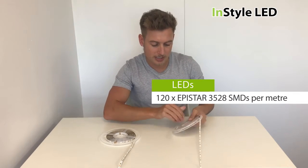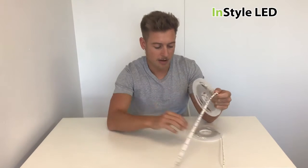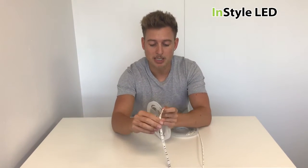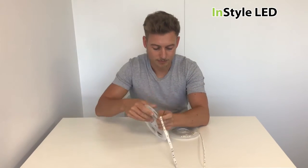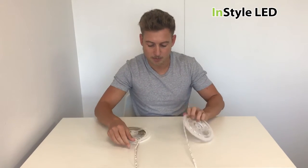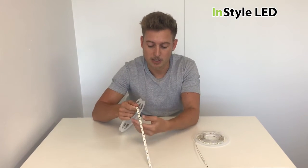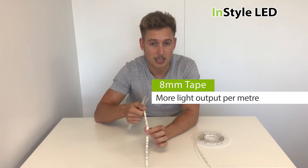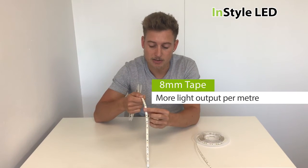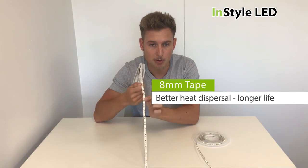Now our standard strips that we usually supply for standard projects would be our eight millimeter wide strip. The difference is the width of the PCB. If you're going to use this wattage strip for a normal project you would always go for the eight millimeter wide strip, because we can run the LEDs slightly brighter and there is a longer life because the heat is dispersed better with the eight millimeter PCB.